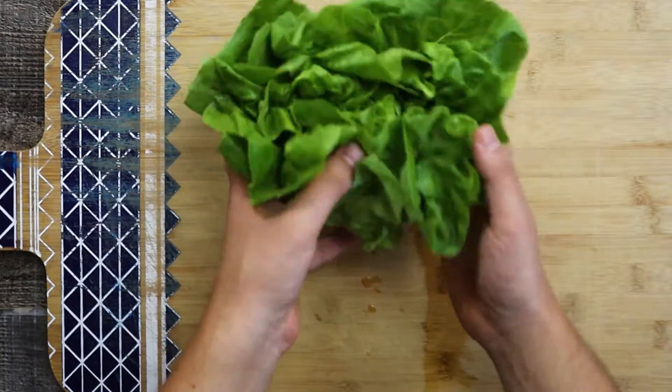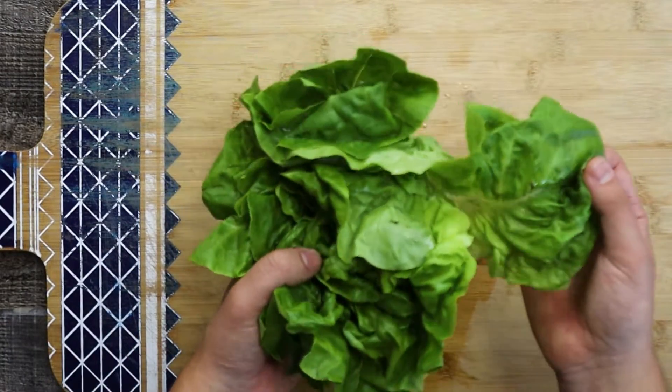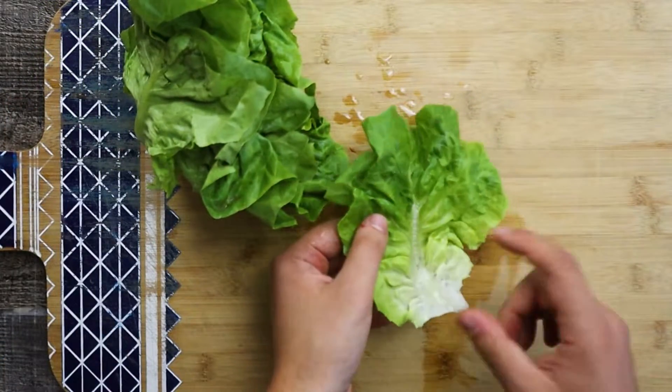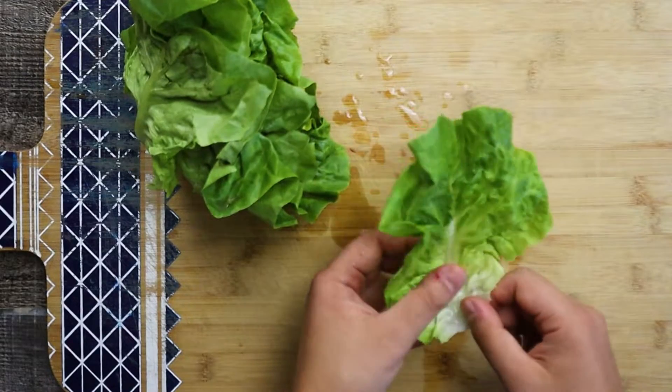For the lettuce, I'm using Boston lettuce. For one sandwich you will need only one leaf, and make sure to wash it well. If you want, you can use red leaf lettuce, green leaf lettuce, or also romaine.